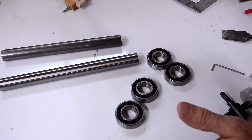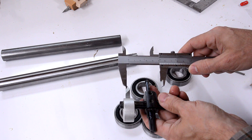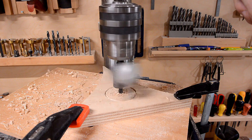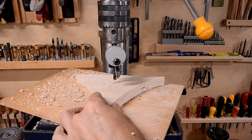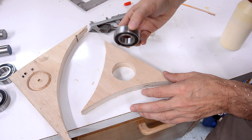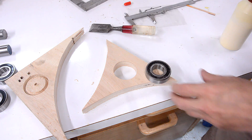I just went shopping and bought the shaft and the bearings. These bearings are 52 millimeters outside diameter, which means to get a hole of the right size I need to set this to 26 millimeters. My first test hole is too small — I need a tight fit, but I think this is too small by almost 2 millimeters, so I have to make a bigger test hole.